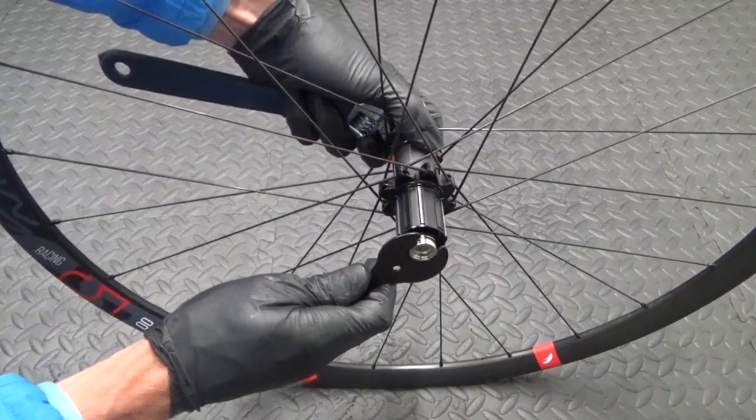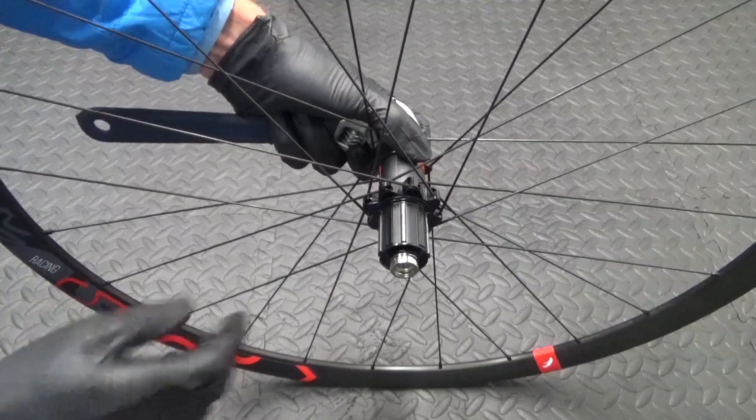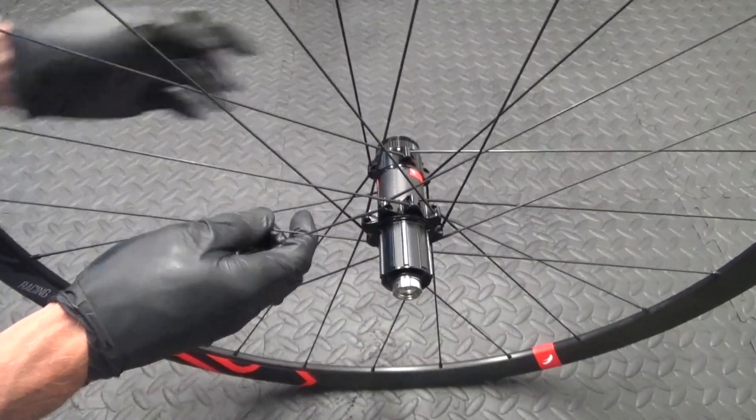Just literally nip that up - it doesn't have to be really tight, just nip it up. It can't go anywhere as it's inside your frame.